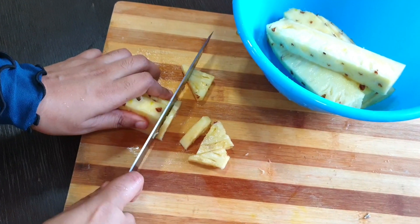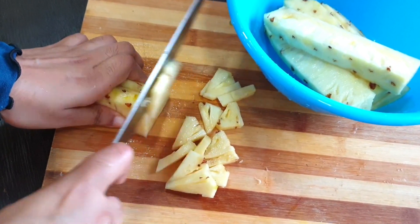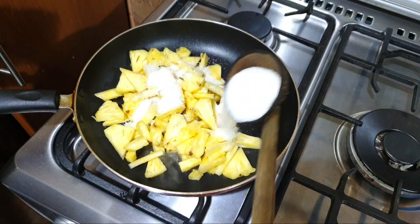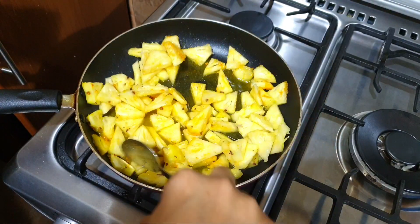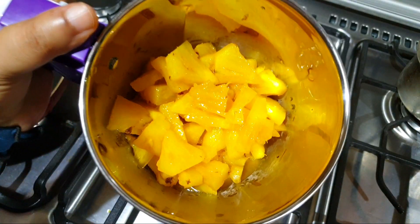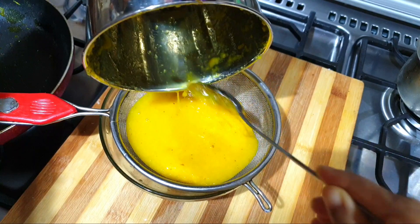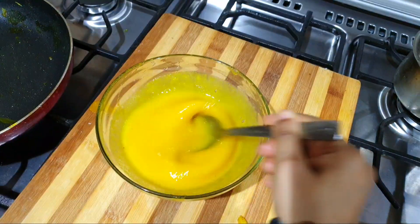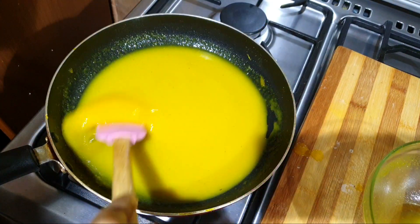We will bake it. We will make a fresh pineapple puree. We will mix it with corn flour until the mix is good, and then mix it in.